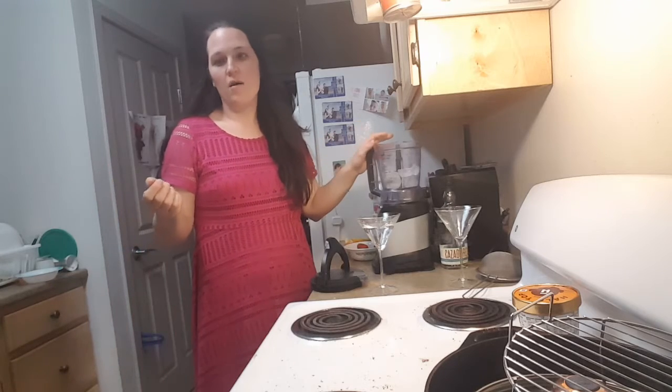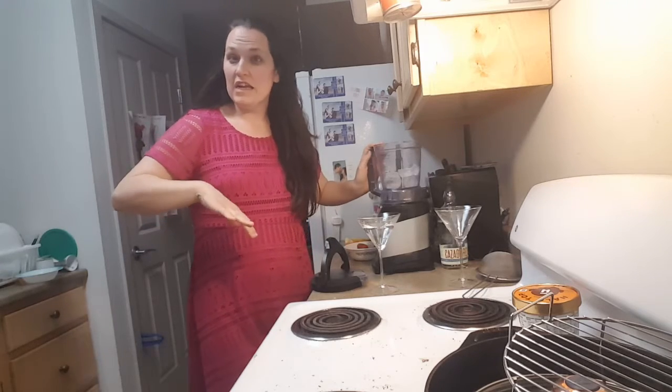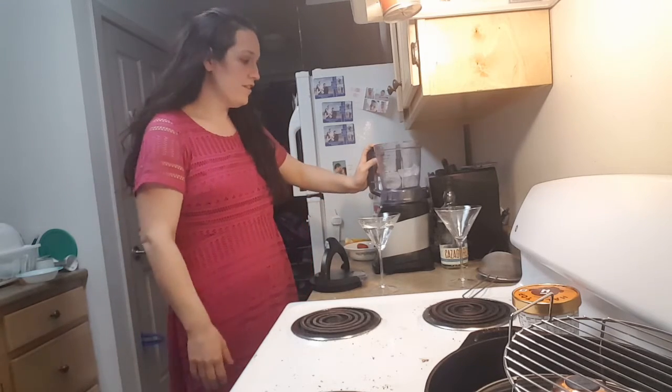Hola everyone! I hope you guys are having a great weekend. I'm going to be making some drinks tonight, some stuff inspired for our Cinco de Mayo party. We made enchiladas, we made churros, we're going to make pulled pork carnitas, and so this is the drink segment that I wanted to do.